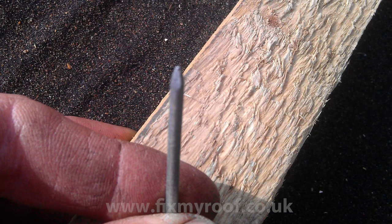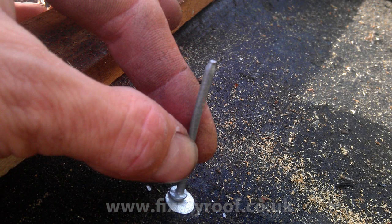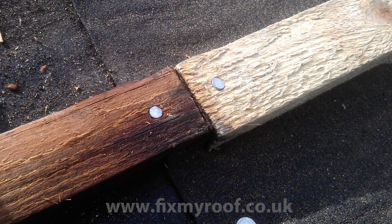Now we are ready to nail the new lath into place with 50mm galvanised nails. A good tip here is to flatten the sharp end off the nail — this will help stop the timber from splitting and weakening. By placing the nail over another available nail with the point in the air, just give it three or four taps with the hammer. You should now have something that looks like this, and it will now punch through the timber without splitting it. And here is the proof, even in old dry timber.